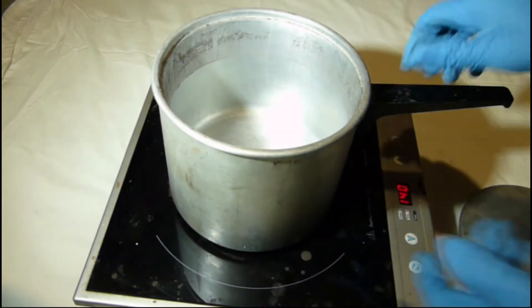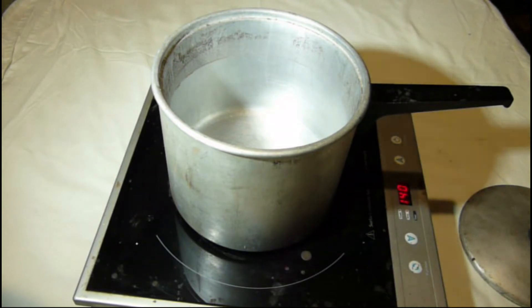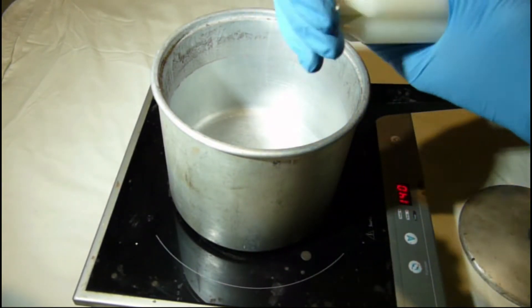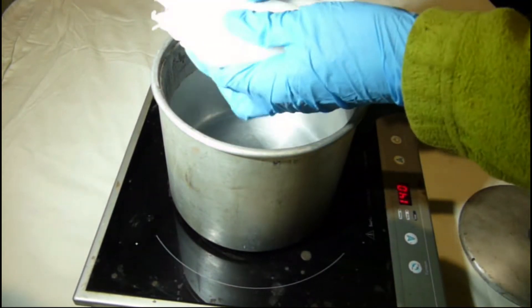Now we are going to use a pot for milk boiling. The first step is the melting of the candle wax. I will use an induction stove and an aluminum milk boiling pot. At the end I will remove the candle wax. It will take some time.